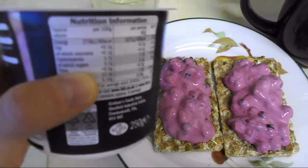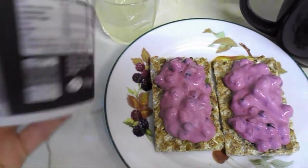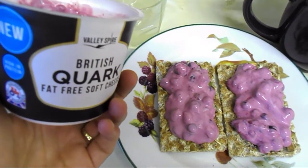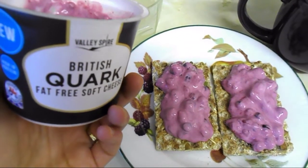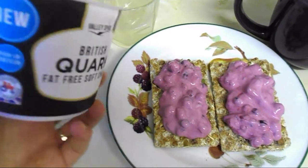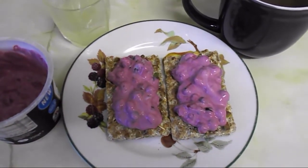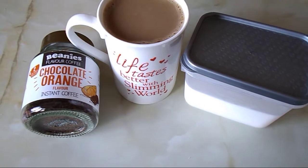I put some on the top and I have a little bit left in a pot that I'm going to eat later. It's this pot from Lidl — the quark is a protein-rich food and it's free on the plan.